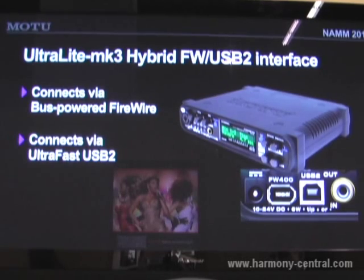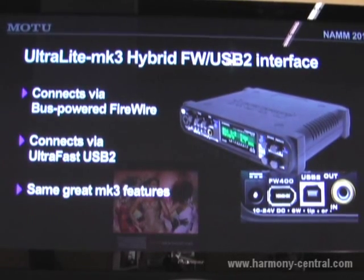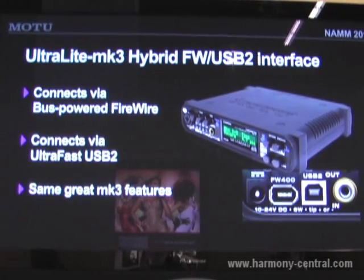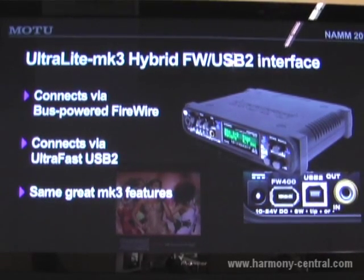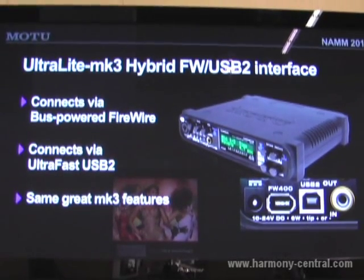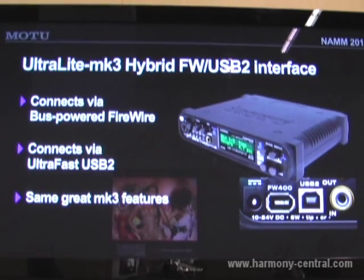It's your choice — it's got both connectors on it, and it has the same great features as the original Ultralight Mark 3. So this gives you the flexibility of connecting via FireWire or USB 2 to any Mac or PC, and all the great features that you've come to expect from a Motu audio interface.